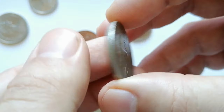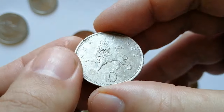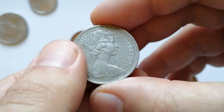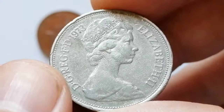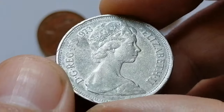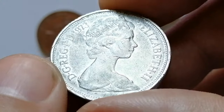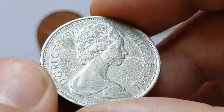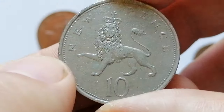Next up from the collection is a well-traveled 1973 10 new pence. You can almost feel the history in your hands — it's passed through many hands and pockets, showing its journey with numerous contact marks and gauges that add character. There are some small nicks on the rims, but despite its travels the design elements remain impressively sharp.